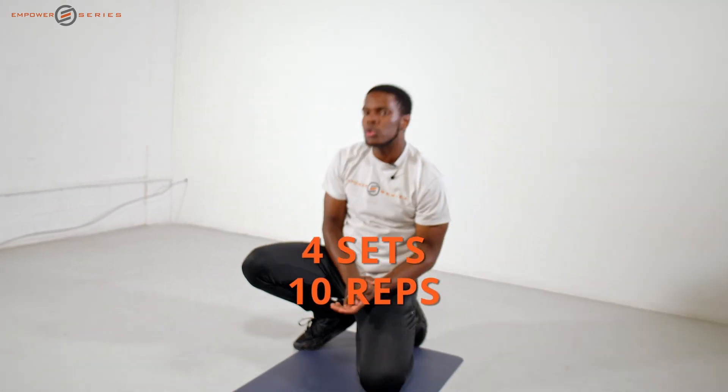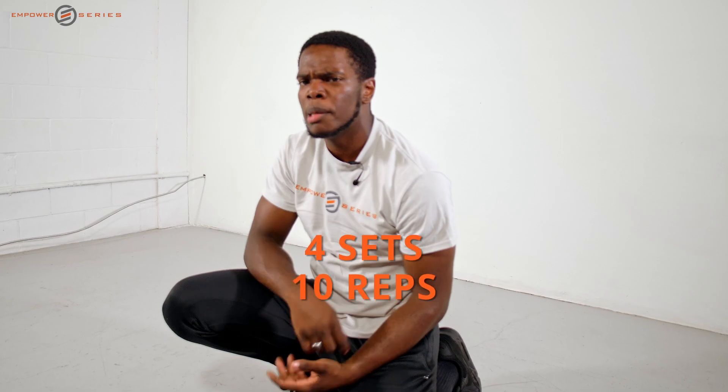We're going for 10 reps on each one of those exercises, going for four sets. If you can do a little bit more, go for it.